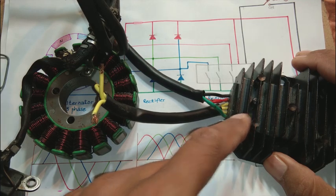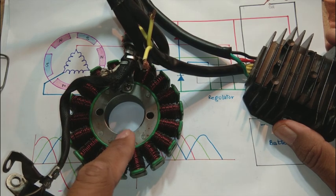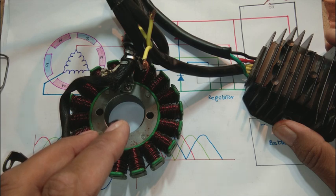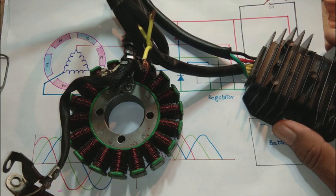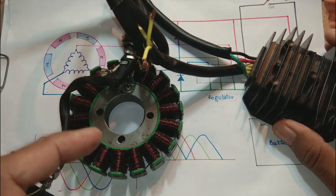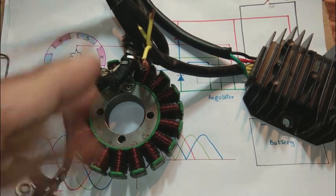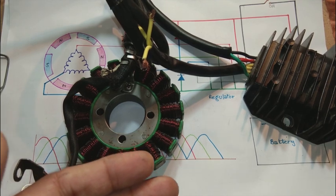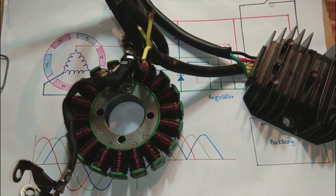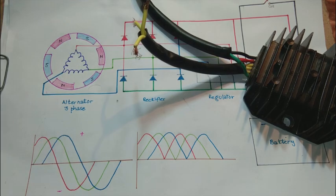The power coming from a permanent magnet alternator cannot be controlled because on a permanent magnet alternator there is no means to control the voltage. The voltage is set by the engine speed and the load connected to the alternator. Voltages come up and down, which is not acceptable. Instead, we need a steady voltage on the battery that should not increase beyond 14 volts. For this purpose, a rectifier-regulator is used.